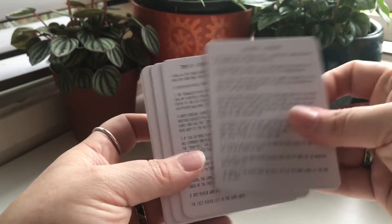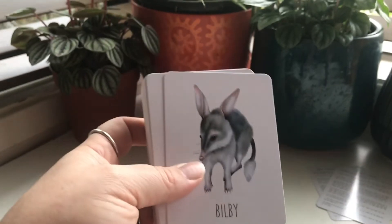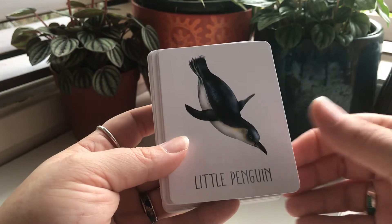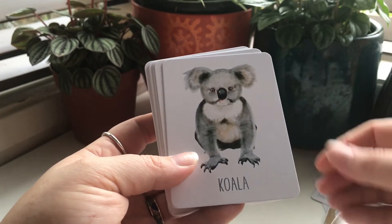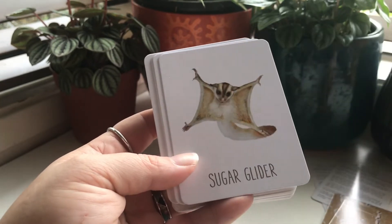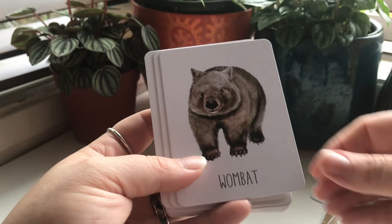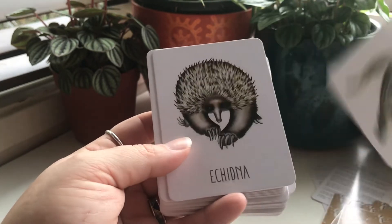It comes with two cards telling you how to play the game, and then check out these beautiful illustrations — they are just gorgeous. I thought I'd just go through and show them to you. I am so in love with these, I can't even begin to tell you.